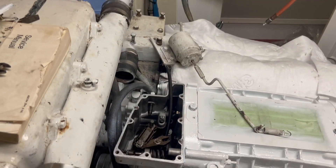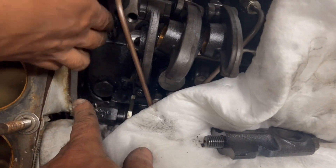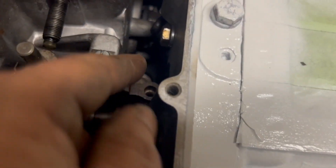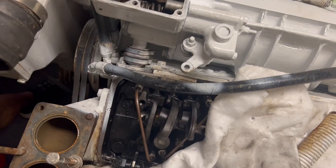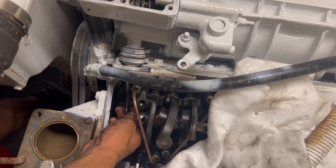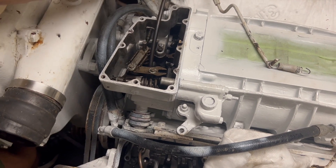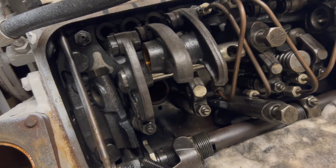These are the rods that go through here and connect to the rack, which connects to all the injectors. One went in easy but it's literally like a game of Tetris - it's all bent and you've got to get it through that little hole. We finagled with it for about 15-20 minutes last time and then finally the stars aligned and it went right through. We're going to see if we can get this thing back in, and then I can button up all the governor stuff up here.